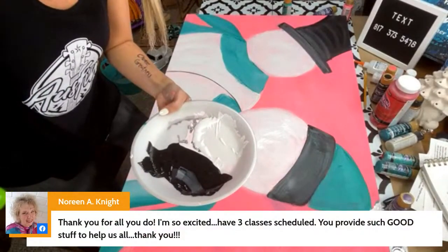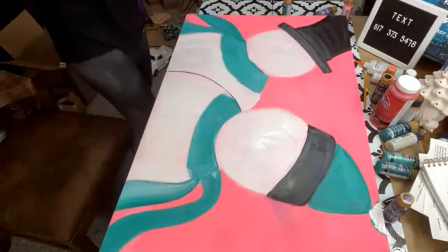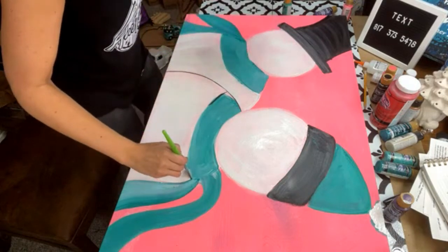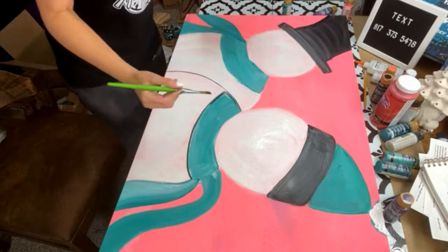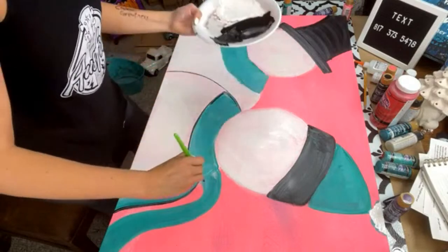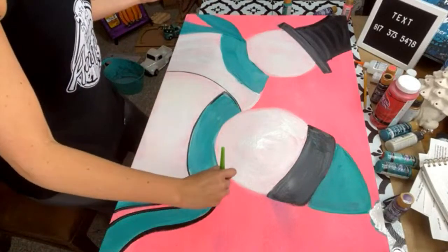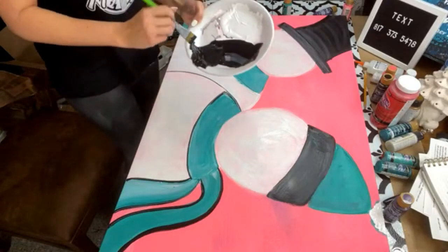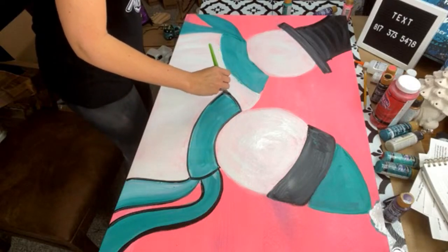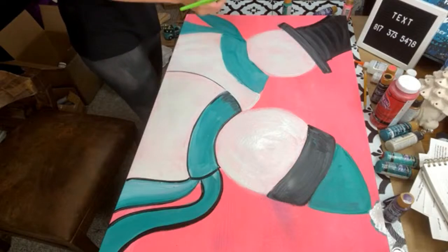Noreen says she has three classes scheduled — you provide such good stuff to help us all! Oh Noreen, thank you for saying that and congratulations — let's congratulate Noreen on her three parties! Make sure you get the playlist, Noreen. I'm just going to start grabbing this and bringing it down. I have a cool idea I didn't even think of until just a second ago based on a mistake — I always used to tell my students, turn a mistake into something good, because you just never know what a mistake will turn into.